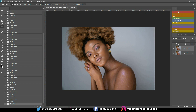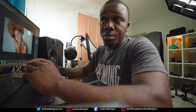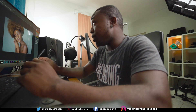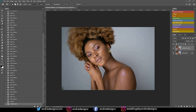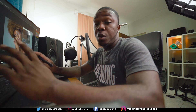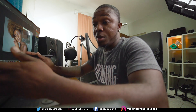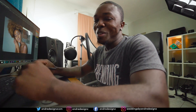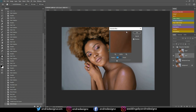I have the frequency separation action over here. You can go to my website — check the link in the description for the download. I'm going to click on frequency separation; this is a 16-bit action but it works just the same on a JPEG 8-bit image, so don't worry about it.